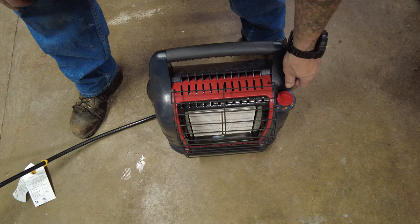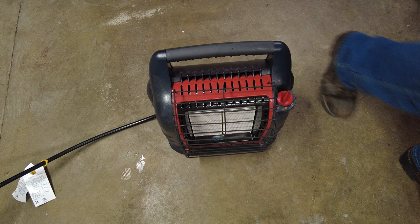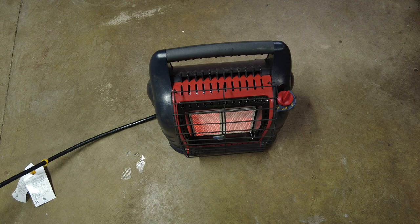Really quick thermocouple on these - you don't really have to hold it hardly at all. We'll go to low - there it goes. Jump it on up to high. Let it warm up a little bit. On low you've got 4,000 BTUs, medium you've got 9,000, and high you've got 18,000 BTU - that's a substantial amount of output. I'm going to kill the lights here so you can see it's starting to glow, giving off that good old infrared heat. It's radiant heat - there's no fan on these, but for heating a decent sized area they do a really good job.